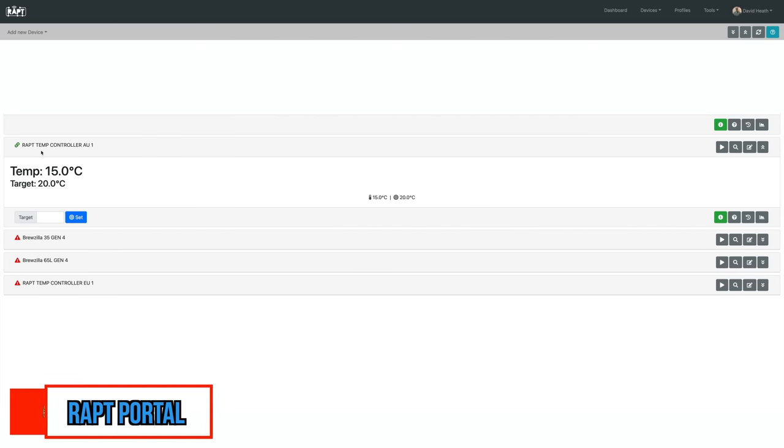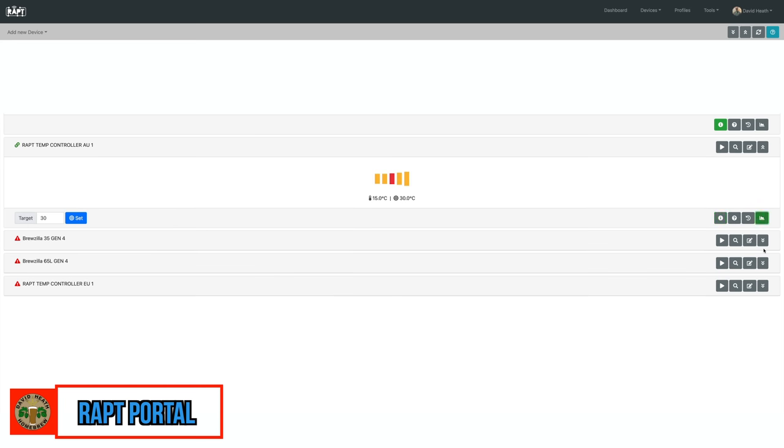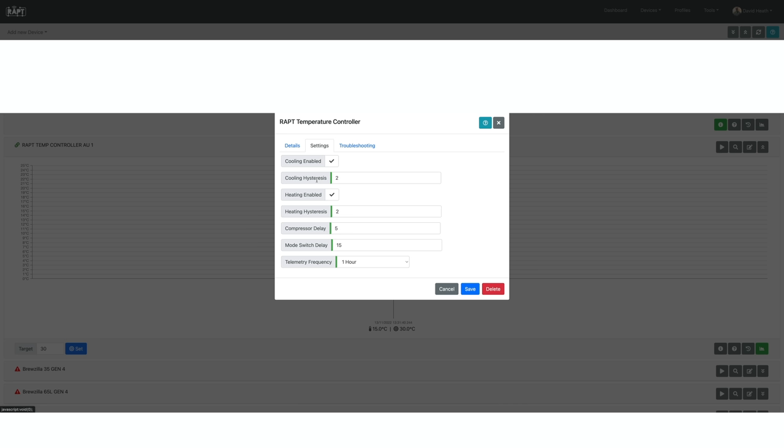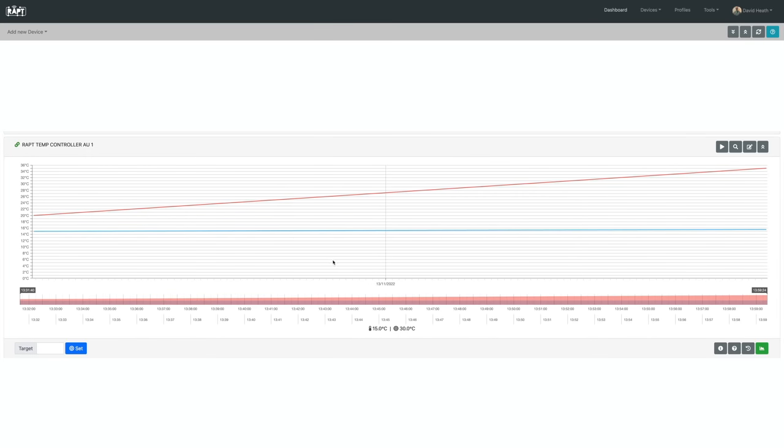Let's now look at the WRAP portal, which is available online and can be accessed by anything that can access either an Apple or Android app or a web page. Firstly, we have this snapshot view where you can adjust the temperature on the fly remotely and see the current temperature and target temperature at a glance. You can also do this from literally anywhere you have a Wi-Fi or mobile internet connection. From here you also have full access to the controller options menu, which is super handy especially if you are controlling your fermentation while away from home. You also have access to graphs that will display your fermentation data.